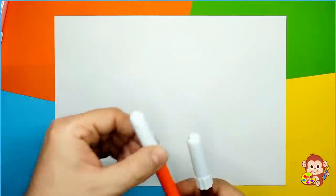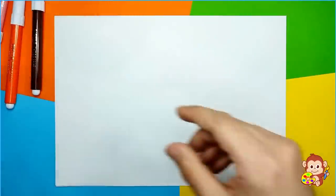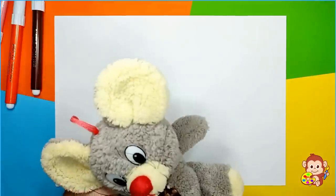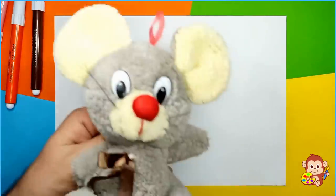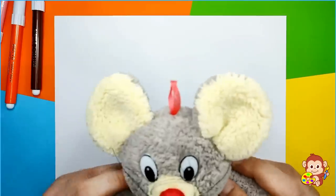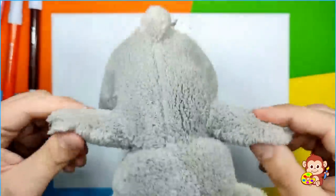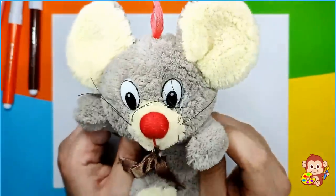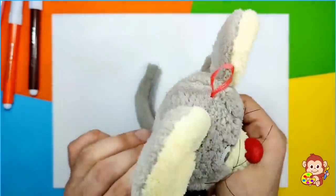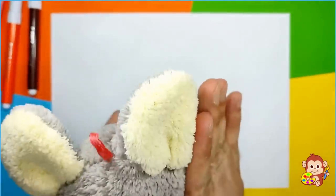Hello friends! Today we're gonna draw Quasi from Octonauts and we have a little friend with us — it's Squeaky! Hello everyone! What do you like to do, Squeaky? I like to jump up and down, up and down, and then I like to do circles like this. And I like running away from the cats because I'm too fast for them already! I believe you're really fast! Give me a high five! Yay!